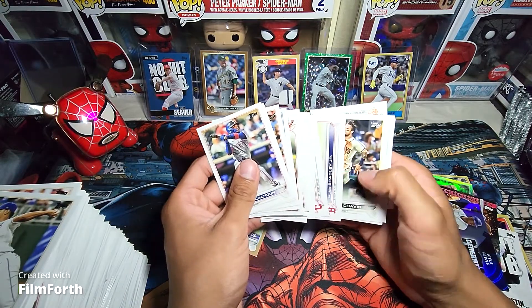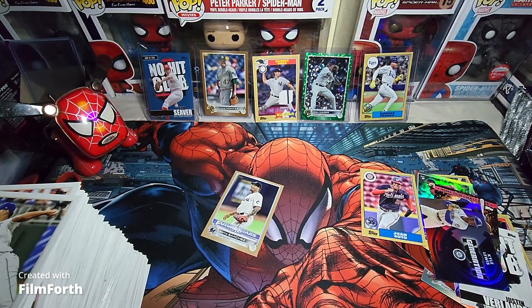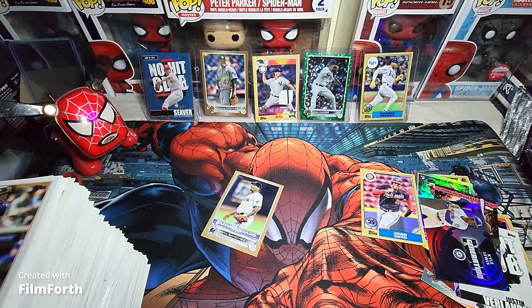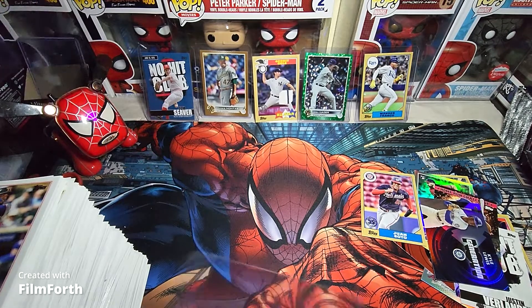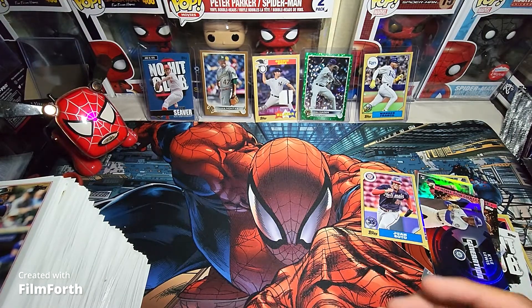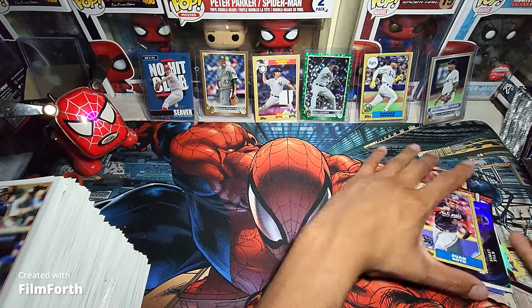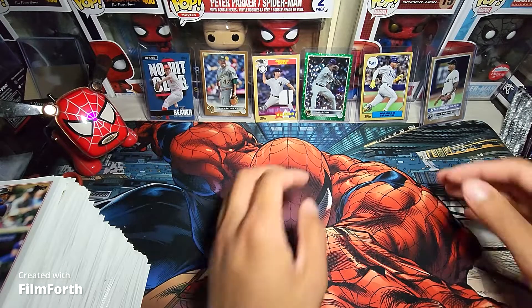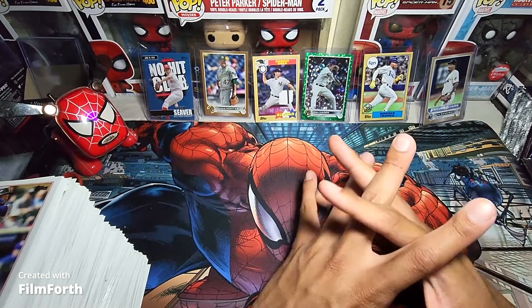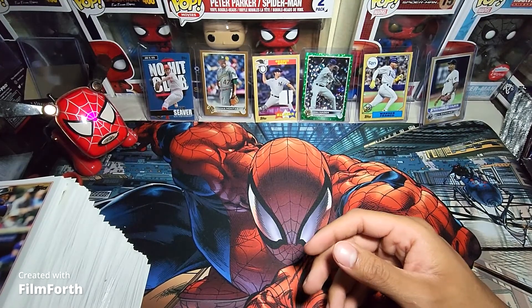Nothing else in this pack. This little pack opening was still pretty good — definitely not the worst, but definitely not the best. That is all I got for this video today. Stay tuned for the next video where I will be opening up the silver packs. Hope you all are ready for that. Until next time, have a good day!